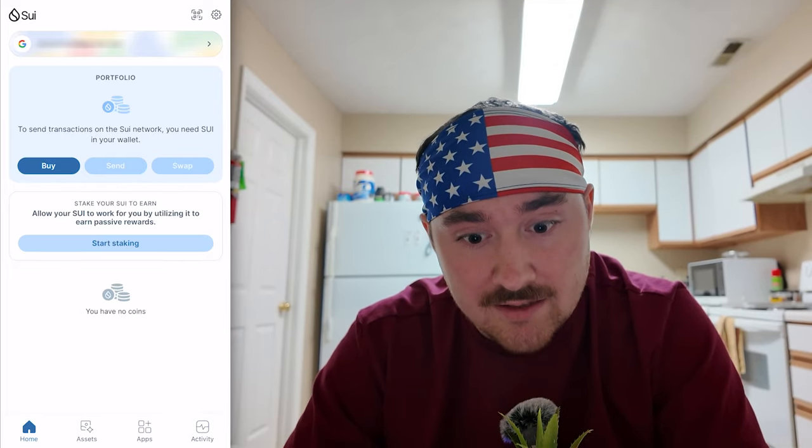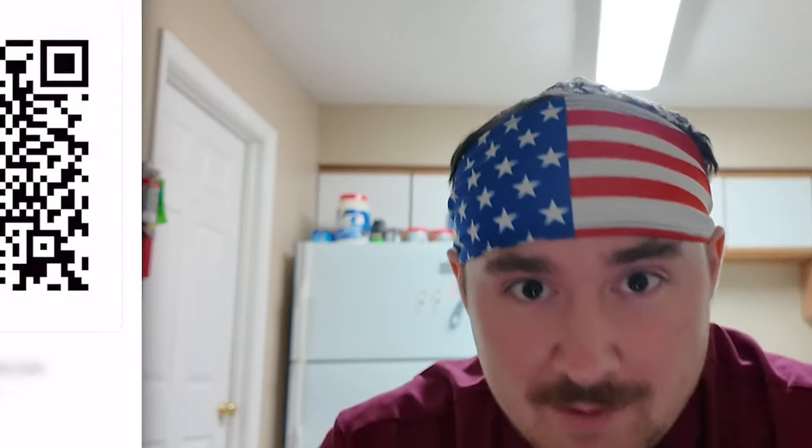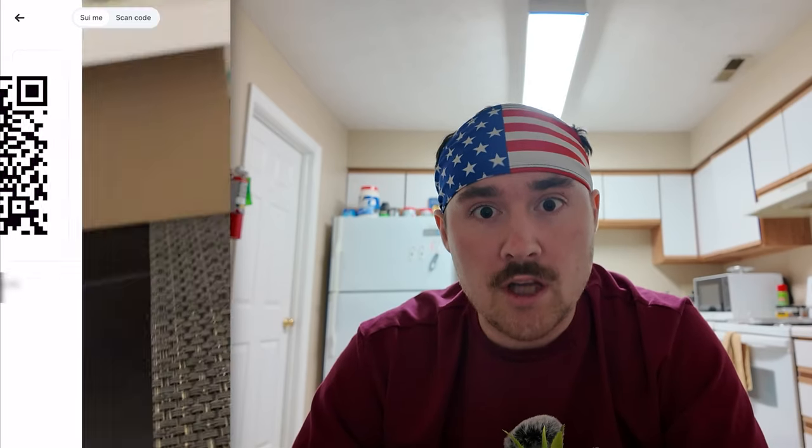To access that, you'll go to the top right and it'll say Sui Me. You can also hit scan code, which will bring up the camera — honestly super fun.